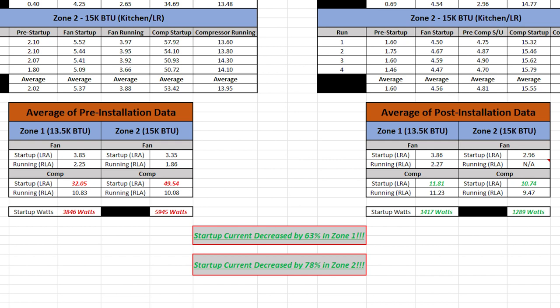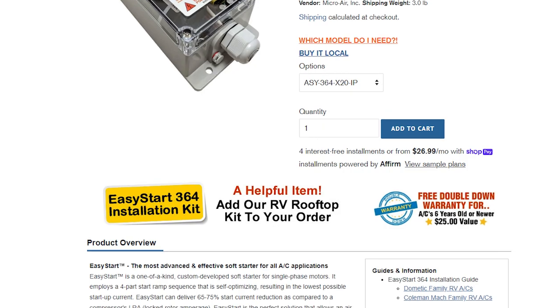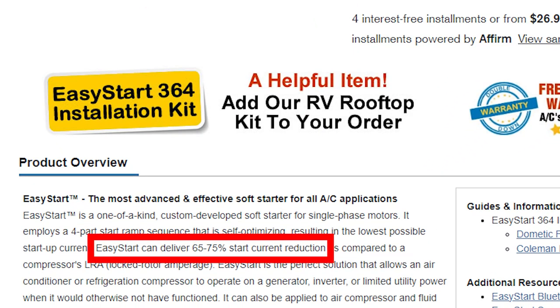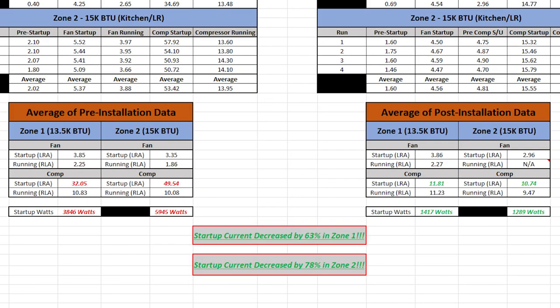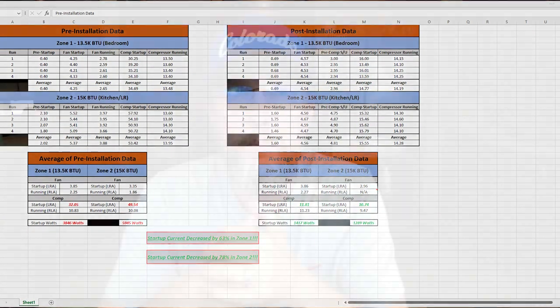Zone one's surge current was decreased by about 63%, and zone two's was decreased by about 78%. MicroAir's website claims these units will decrease starting surge by 65 to 75%. Based on my data, I'd give them zero Pinocchios — that's pretty accurate.